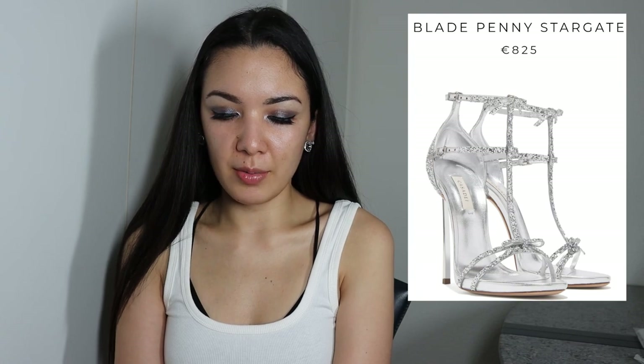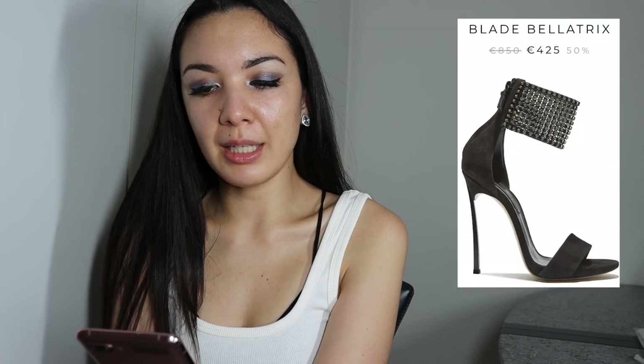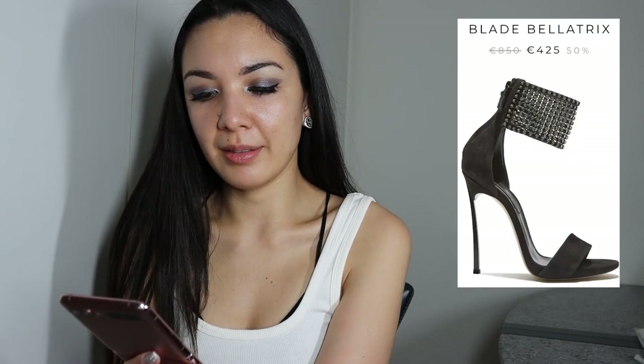Then here we have the Blade Penny Stargate, which comes in silver and gold as well. Then these gorgeous ones — the Kappa Blade La Croque in Nile Green, that's the name and the color. And the Julia in blush pink — these are very beautiful and they match with everything. The color works with every dress and color I think. Then the Blade Bellatrix in black — very edgy and cool, I like those a lot.